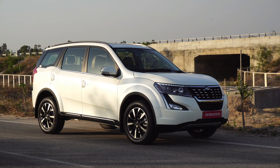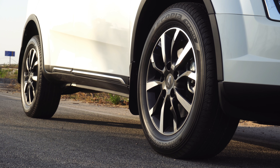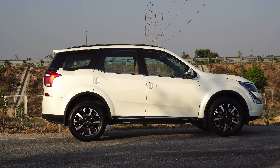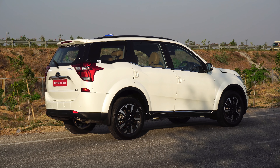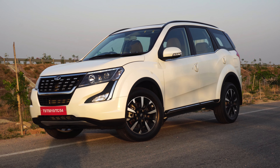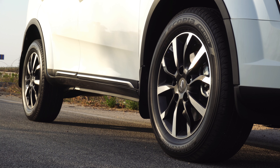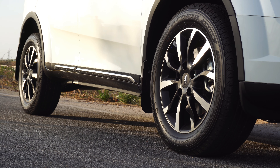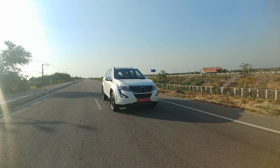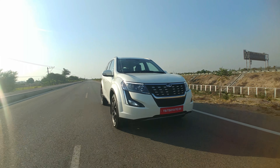Tank capacity is 70 liters. Ground clearance as per some online reports is 200 mm although it isn't officially mentioned on the site. Mileage wise, the ARAI claim for the diesel manual is 15.4 kmpl, for the diesel automatic it is 14 kmpl, and for the petrol automatic it is 10.85 kmpl. Price ex-showroom Hyderabad for the new 2018 XUV500 starts from Rs 12.31 lakhs for the base variant and goes up to Rs 18.97 lakhs for the top end diesel automatic all-wheel drive variant. Price for the petrol automatic is Rs 15.42 lakhs ex-showroom.